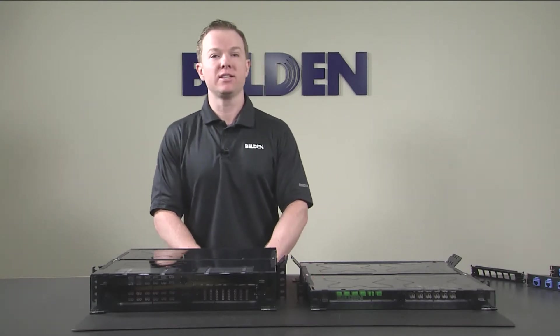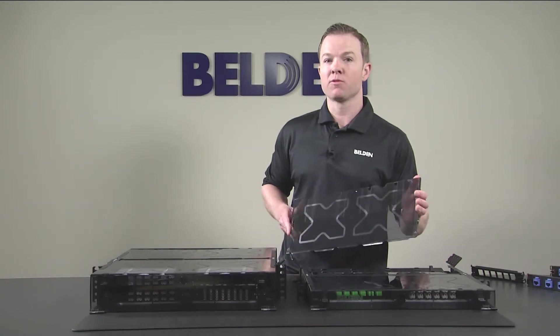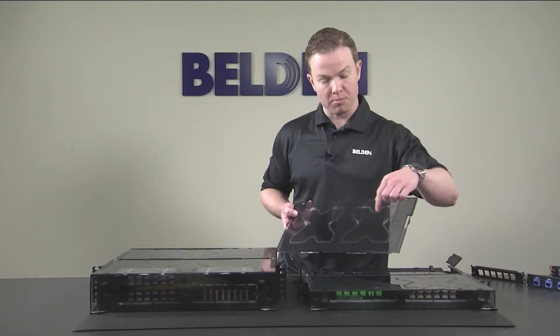The X in ECX can be recalled by a removable X-shaped top cover window, which can be removed from the front or rear of the housing. This feature allows more light into the patch panel while providing a distinctive X-shaped branding element.